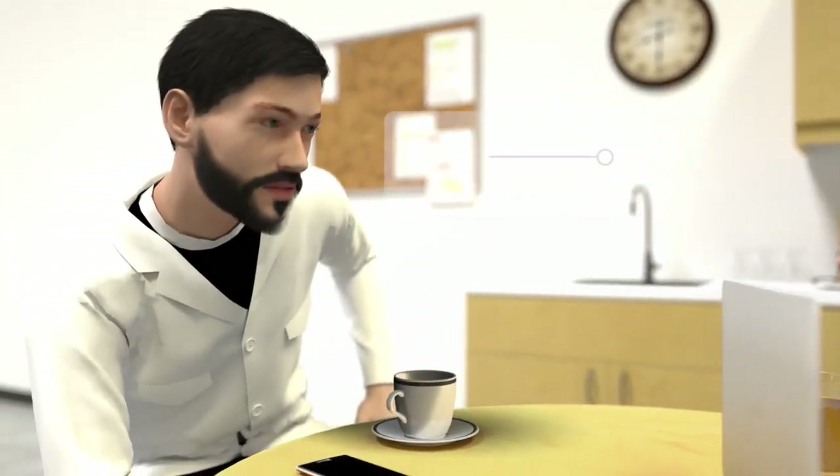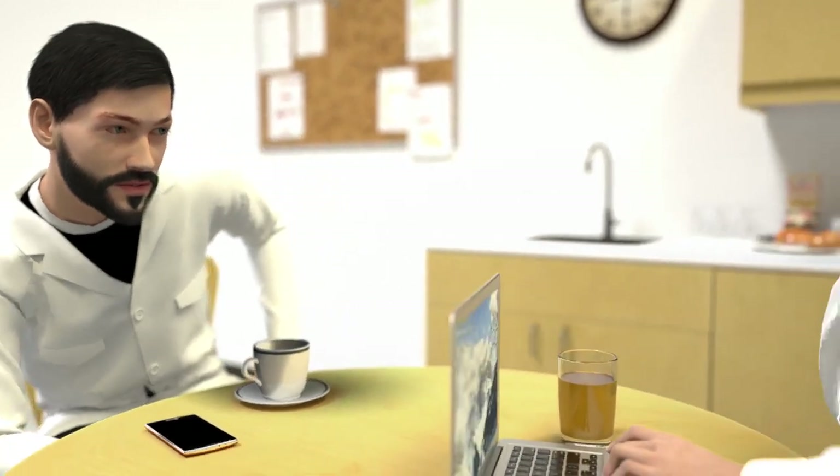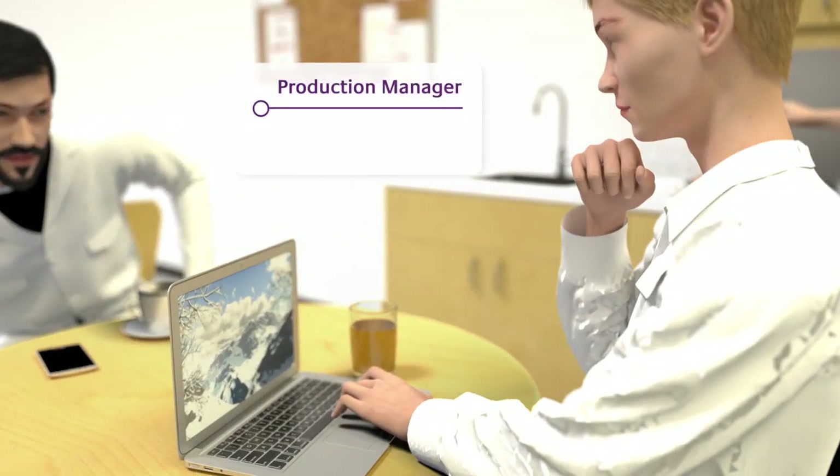I need to be certain all products are coded correctly, in the right place, and in line with our brand. I need to ensure my guys focus on the right tasks and that maintenance is quick and easy.